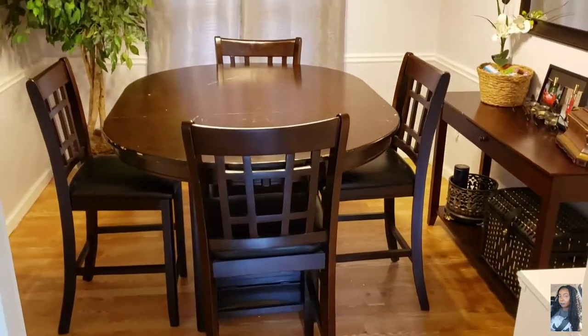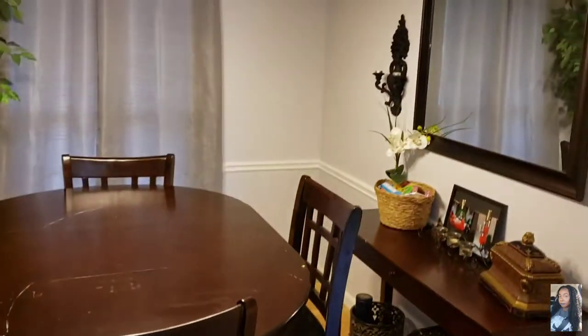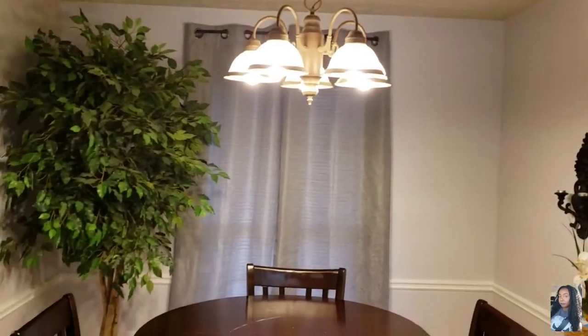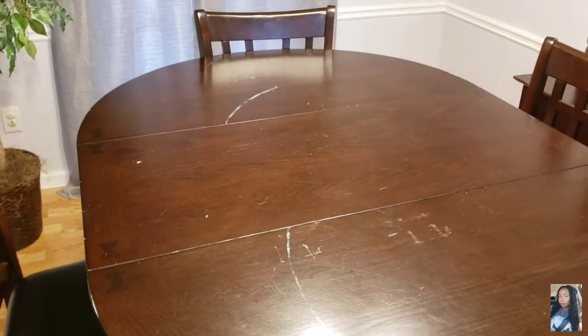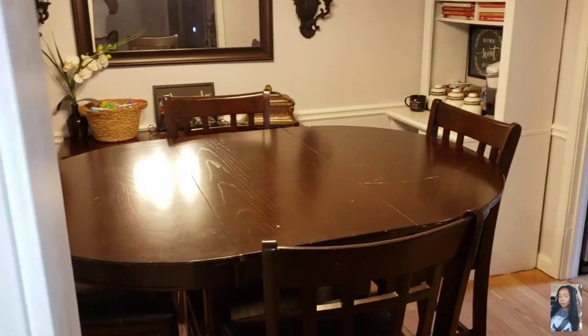Hello my good peeps and welcome back to another video, it's your girl Penelope. I am going to be redoing my dining room table and make it look absolutely fabulous. I've had this thing for about maybe 10 years and I'm just going to make it pop. I'm going to be using a lot of paint, so if you are liking these types of videos, stay tuned.